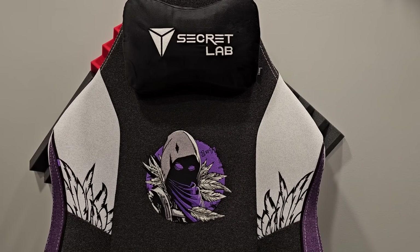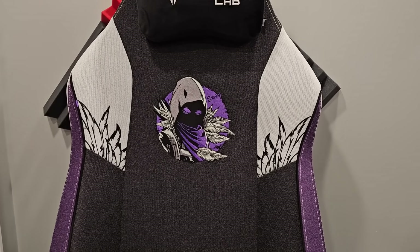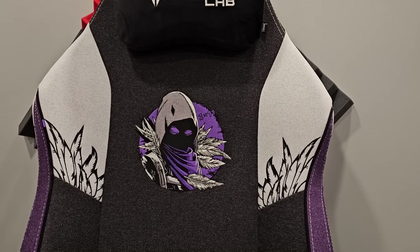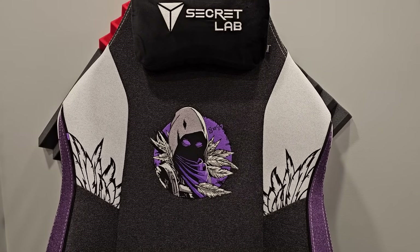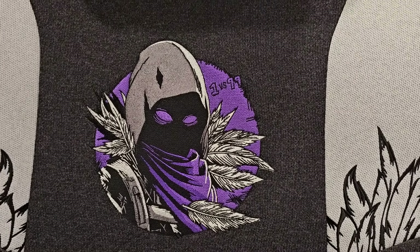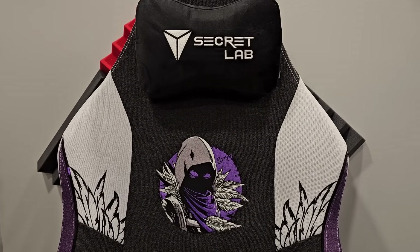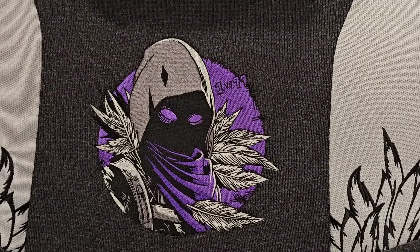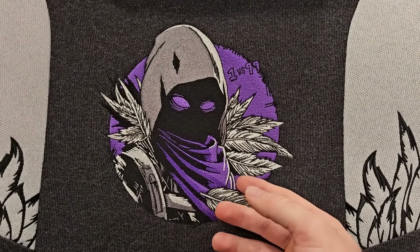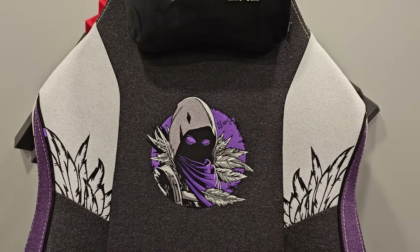Welcome to my Secret Lab gaming chair review. I did one of these last year — Secret Lab sent me a Battle Bus chair, which I'll show you in a minute. It's my favorite gaming chair of all time, and now they're back with another Fortnite collaboration. Look at this — absolutely beautiful. Obviously we just had Fortnite OG, and one of the most OG skins of all time: Mr. Raven himself. These chairs are spectacular.